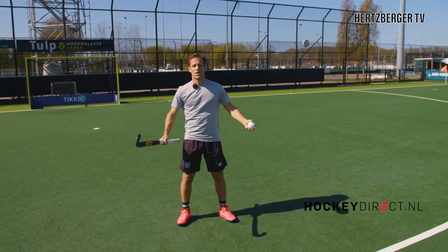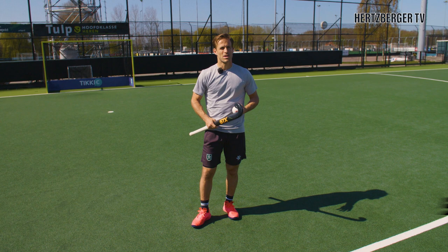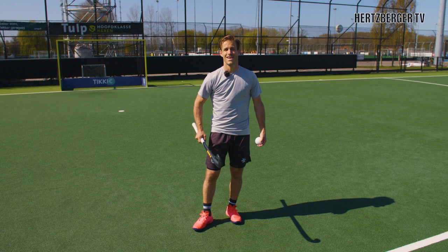Hi everyone and welcome to a new video. Today we're gonna have some fun and try something which you can't use in the game but it's a lot of fun to learn. They're called stick flips and I'm gonna try and show you how, covering all different kinds of stick flips.